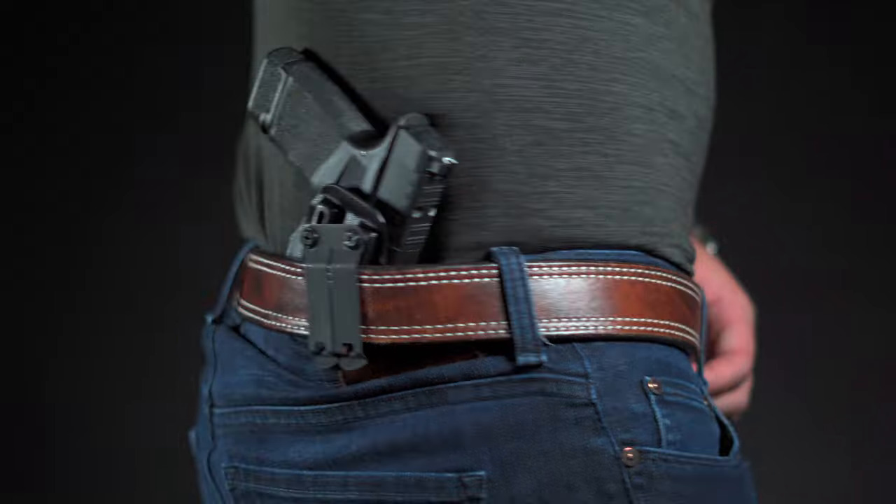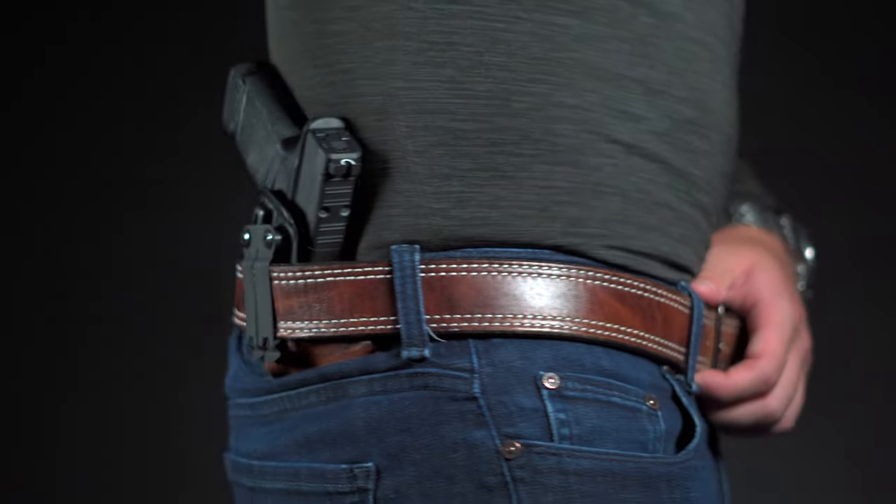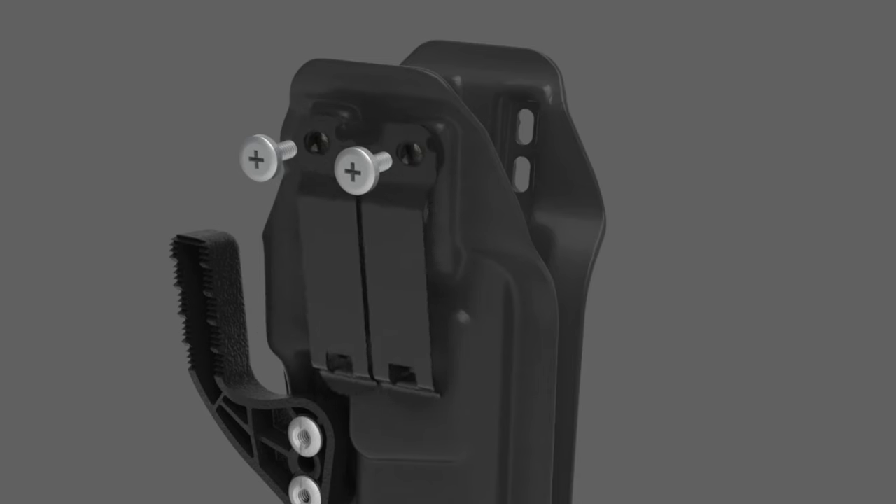If you're carrying your Hellcat holster on the hip, the 30 degrees of cant adjustment really helps concealment, especially when carrying with an extended magazine.